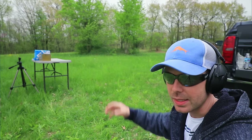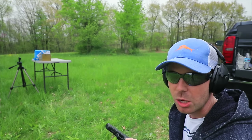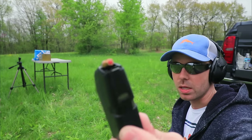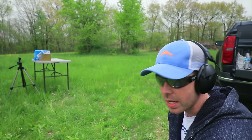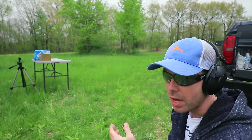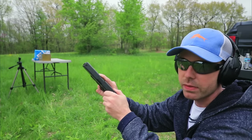I've got my 20% clear ballistics gel block on the table down there - I think I need to get some new gel blocks, these are starting to get pretty dark - but first we're going to shoot the Hornady Critical Duty out of each of these guns in the bare ballistics gel. I have a pack of computer paper behind the gel block just in case these over-penetrate. So we're going to start with the Glock 17.